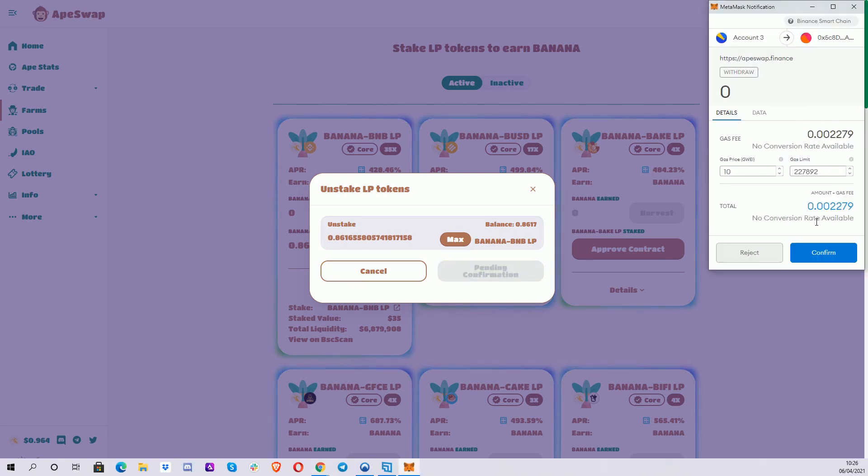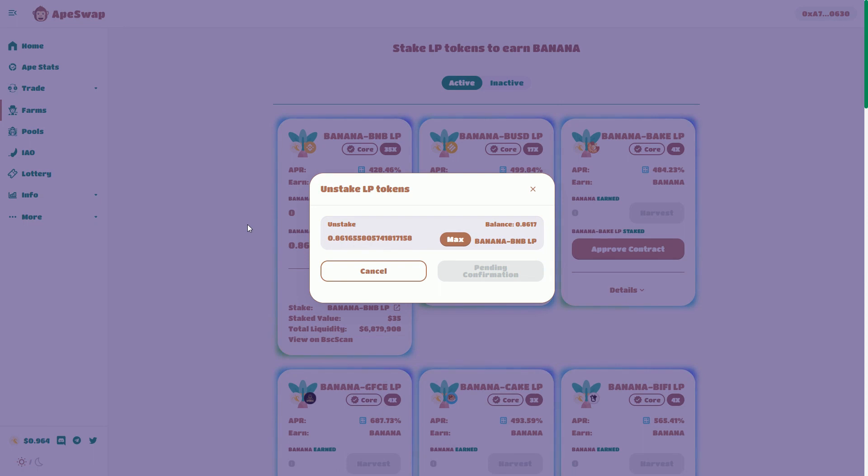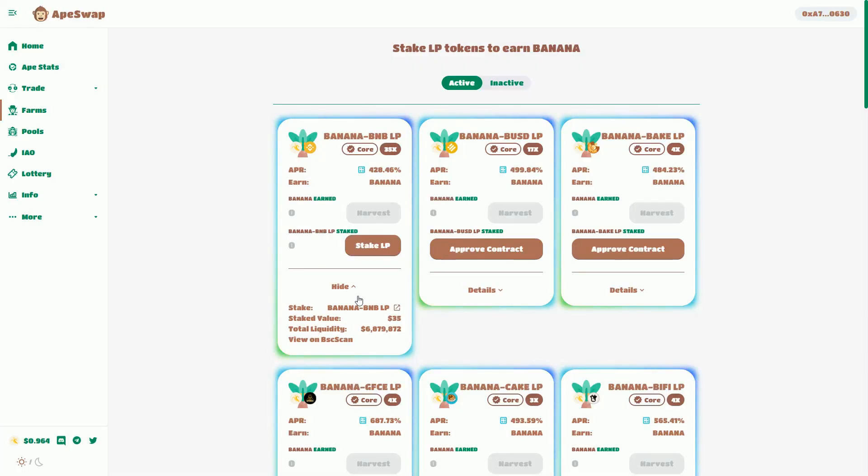Again it's going to go through. I'm paying a gas fee on the Binance Smart Chain blockchain. I'm just waiting for that to go through. Now we can see I've got nothing staked.